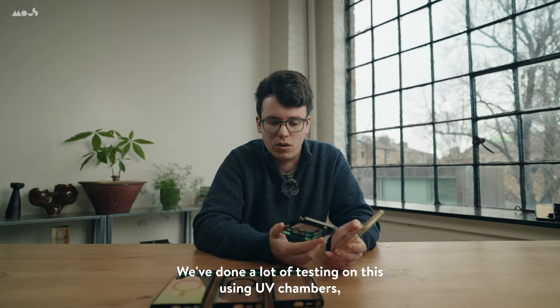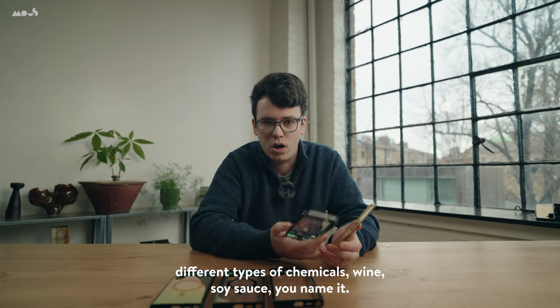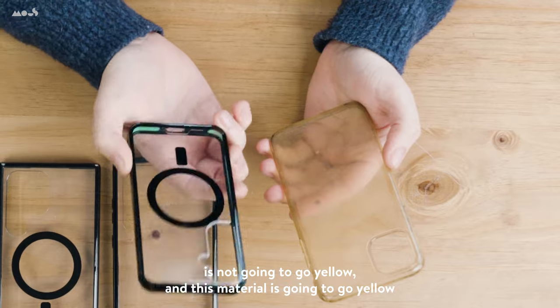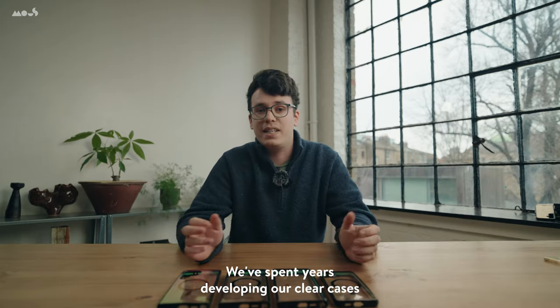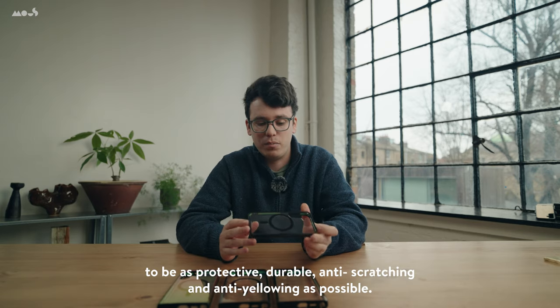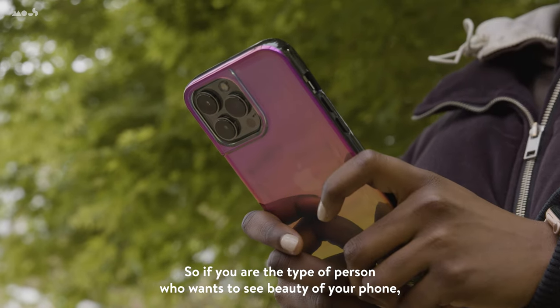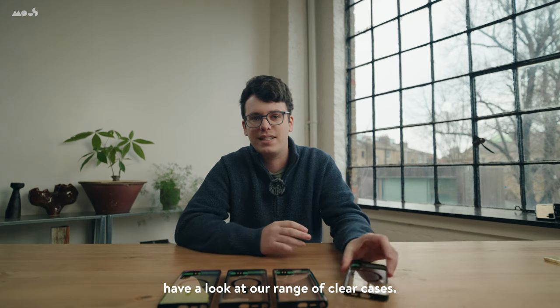We've done a lot of testing on this using UV chambers, different types of chemicals, wine, soy sauce, you name it, and we're really confident that the PC material is not going to go yellow. We've spent years developing our clear cases to be as protective, durable, anti-scratching, and anti-yellowing as possible, so if you are the type of person who wants to see the beauty of your phone, have a look at our range of clear cases.